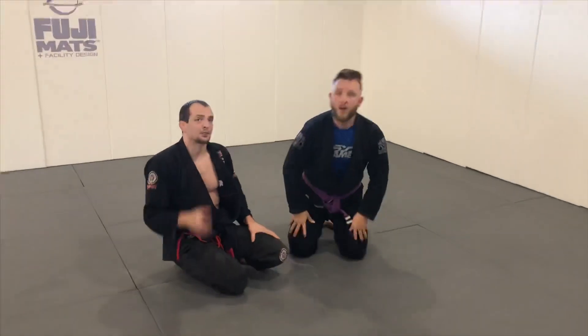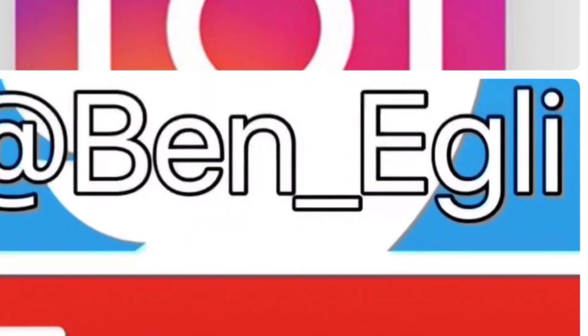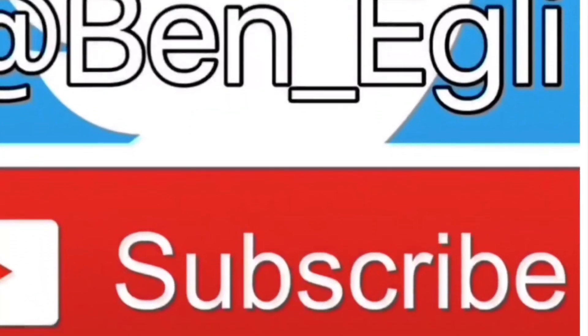That's one I really like — a lot of options. Give it a try and see what you think. Thanks for watching guys. If you have any questions please comment below, and subscribe if you haven't already. Thanks.